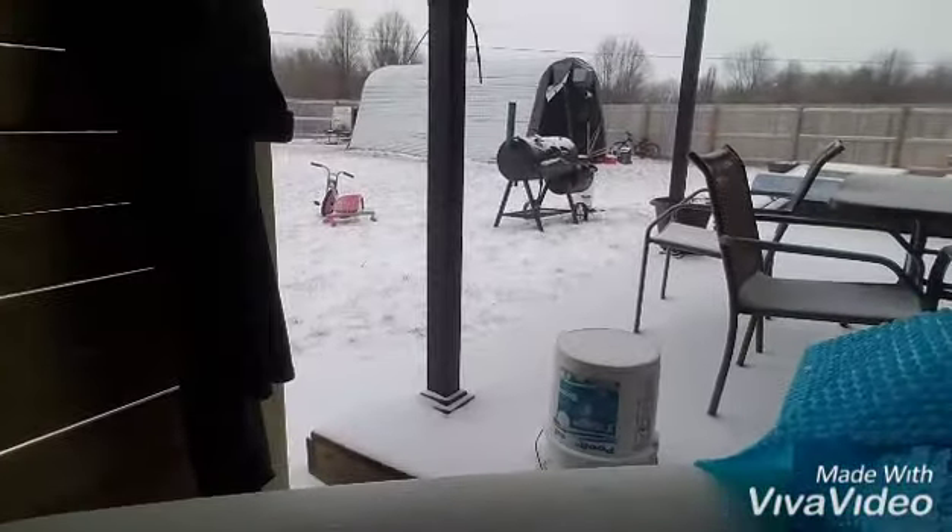Alright, here we go. This is my Intex hot tub portable hot tub review. It's actually March 3rd and we're getting this snowstorm, as you can see, which sucks. But the point of the video is people are wondering if you can leave this up all winter, and I've made it all winter. It's supposed to get down to probably 1 degree tonight, and I've had many nights when it's down in the single digits and it's made it through the night.